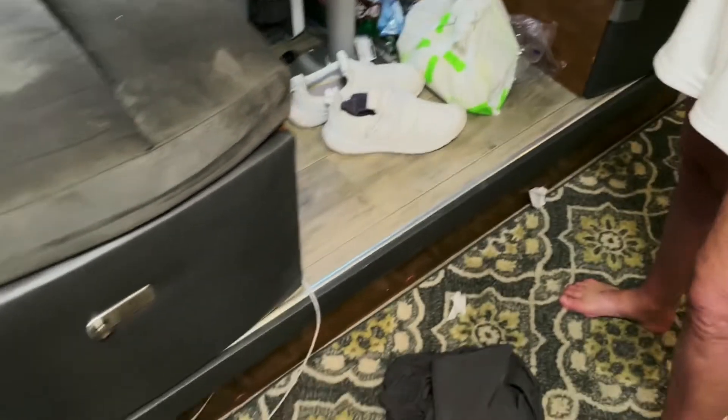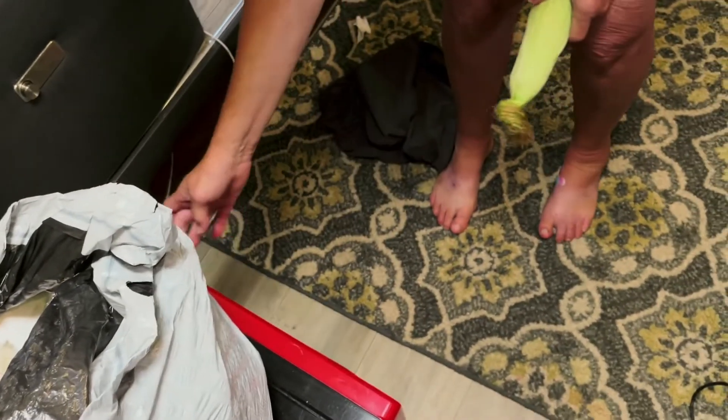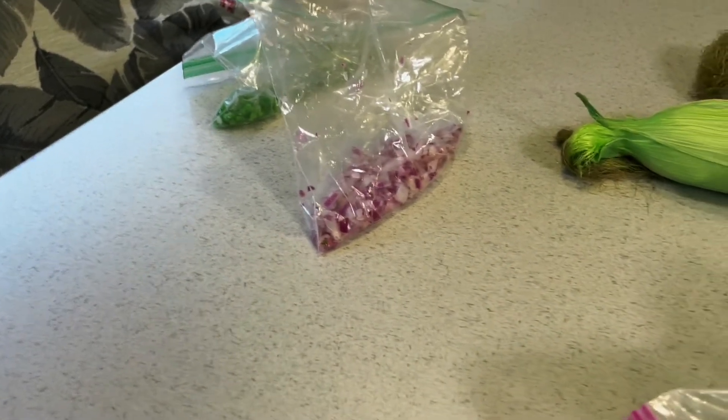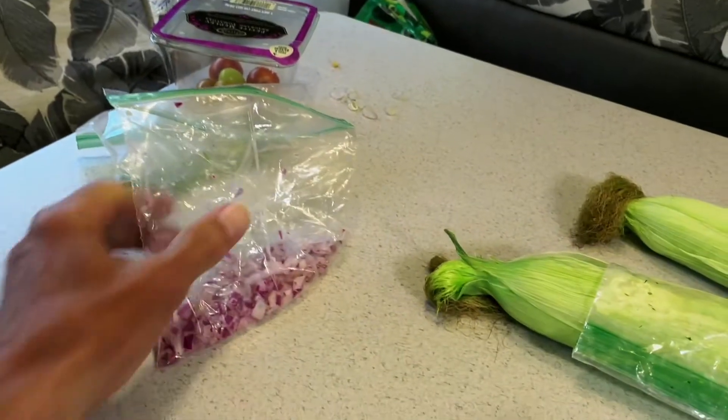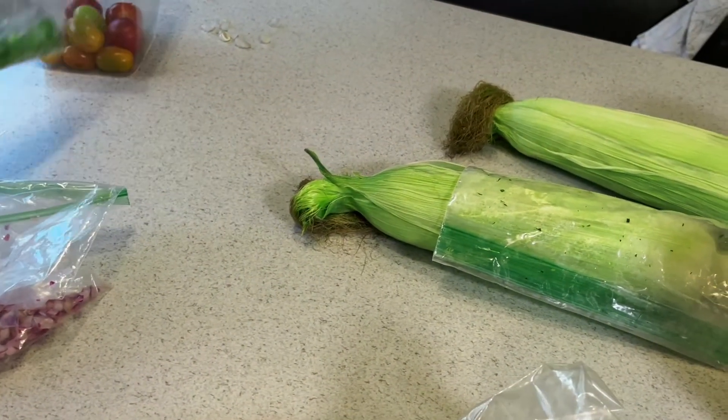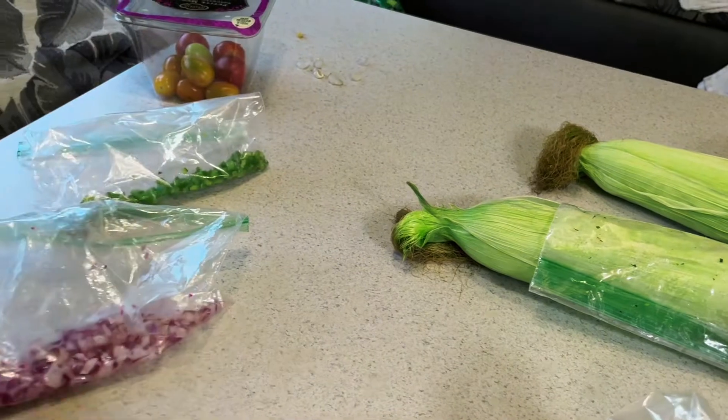And in the microwave, Peggy has some corn because we like to put some corn on them, so she's cooking the corn right now. We also put some red onion, and I like to put some jalapeño — chopped, diced up jalapeño on mine.